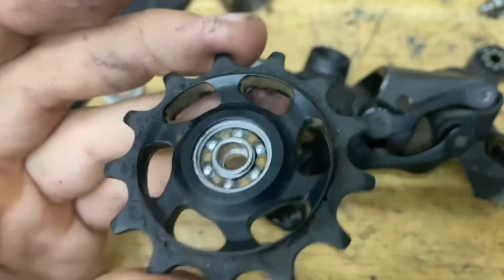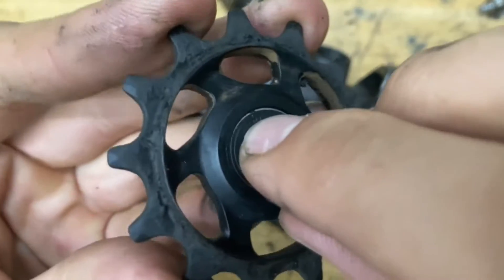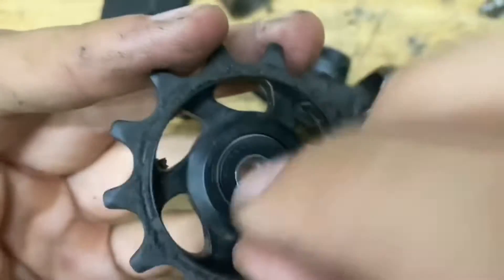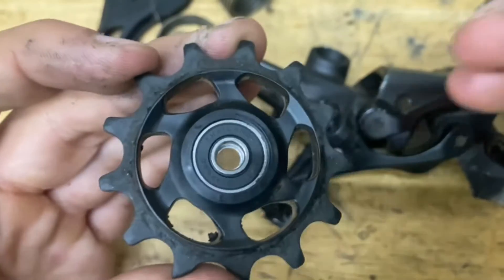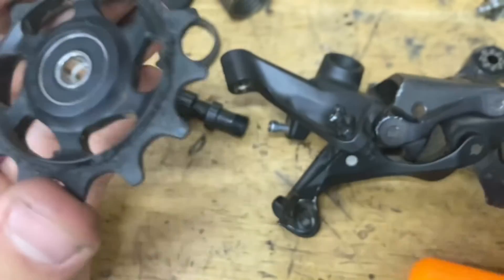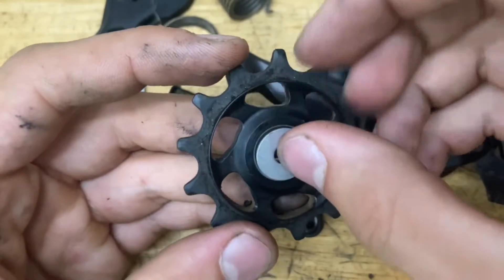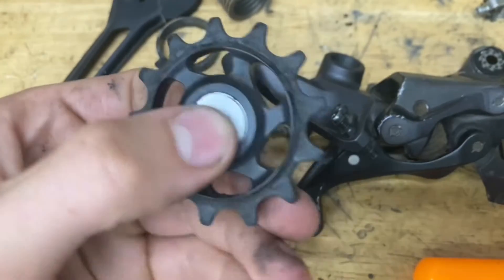Once you've got it all cleaned out and re-greased, this is how you put it back together. Just put your seal on and pop it in with your finger on all sides. After you're done, make sure you can see the two rings — a silver one here and a silver one here. That means it's popped in all the way and you're good to go. Then grab your other metal seal, pop it on, and make sure it spins nice and smooth.